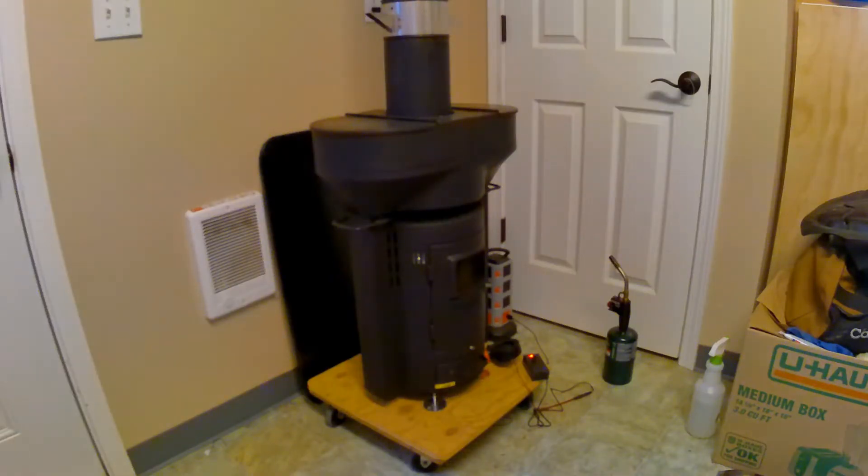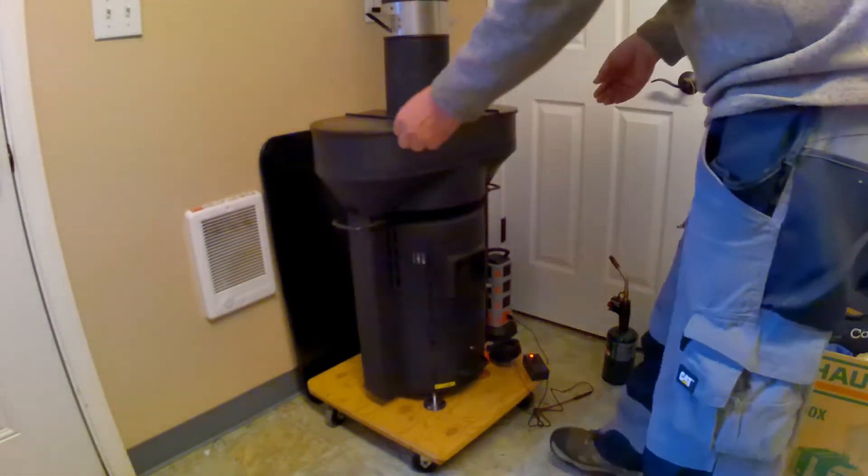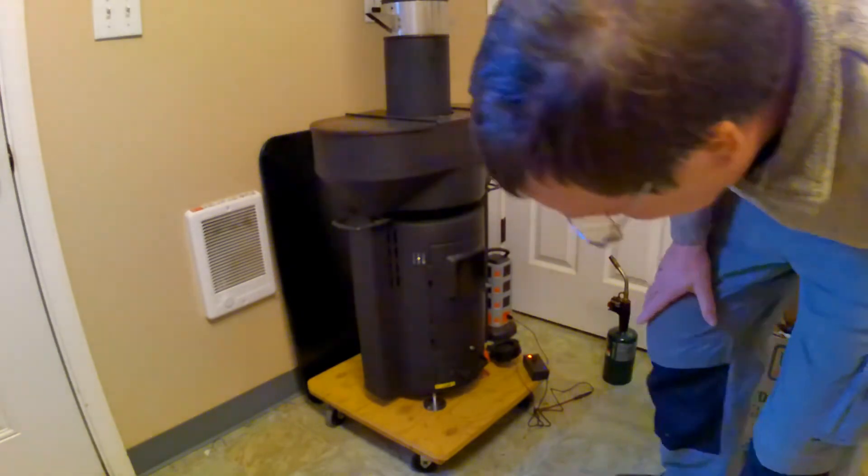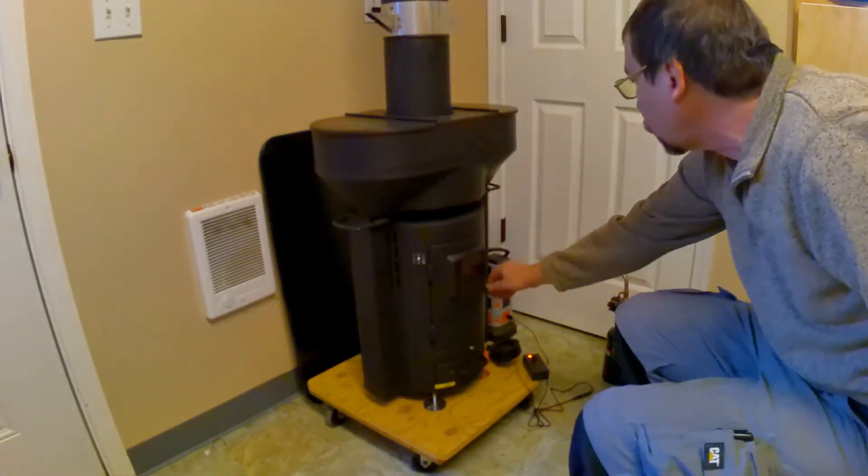This is the Q-Stove. It has two vertical gravity feed hoppers. It was never intended for interior operation.